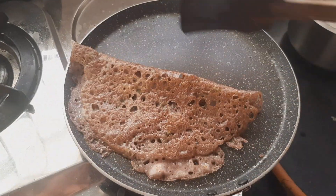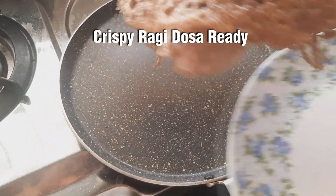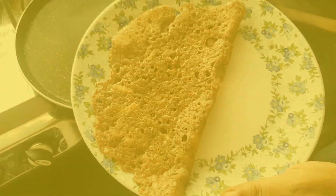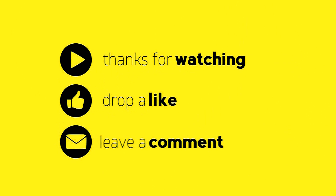Now we are ready for the taste of this recipe. Please try this recipe. Please like, share, comment and subscribe. Thank you.